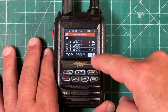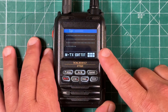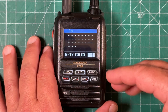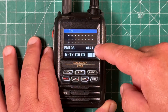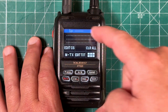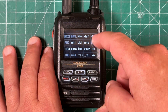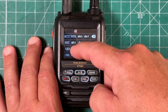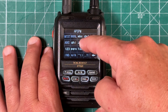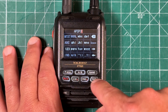Hit the six squares and touch message edit. Once you do that, there may already be a message in there. If you want to clear it, hit the six squares and select clear all — that will clear everything. Next, hit the edit CS button — that's the call sign, which is who we're sending the message to. In this case, we want to send it to APSPOT. Once you have that in, hit the back button to save it.